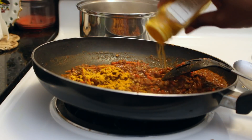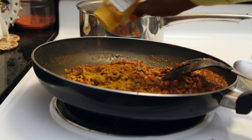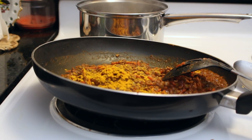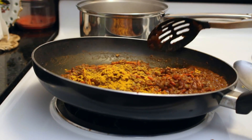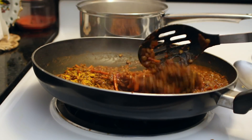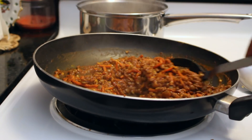More turmeric — I put a lot of turmeric in this. This is so good for you guys, I put as much as I can take! It really does give a nice curry flavor, which is the point — we want some curry lentils. This is simmering and getting all delicious and spicy.